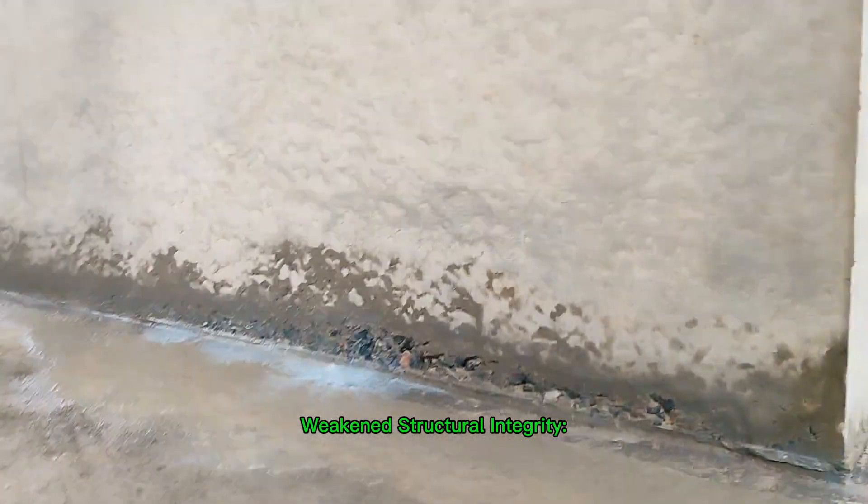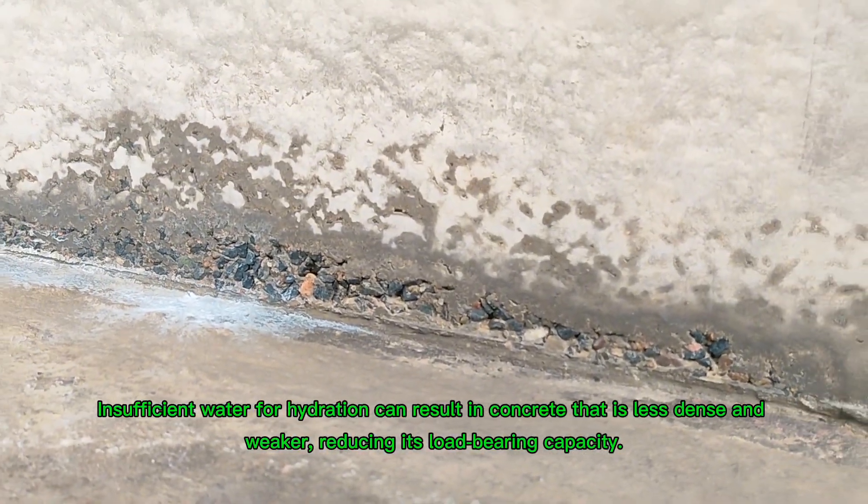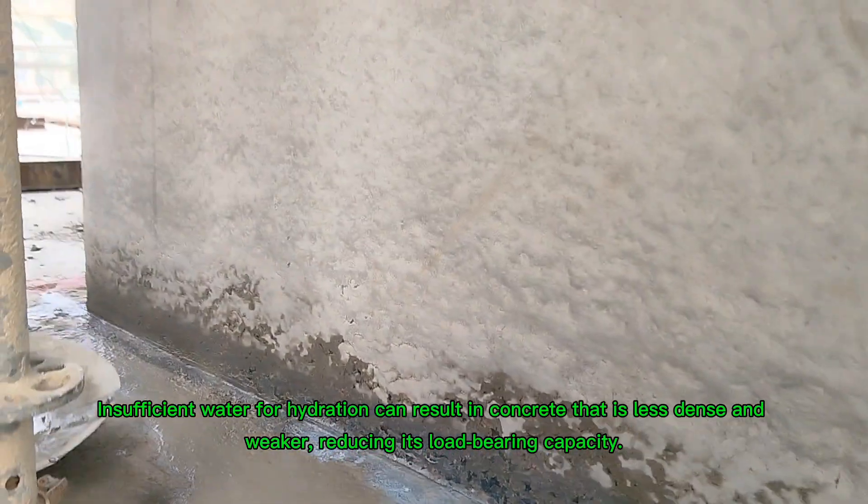Weakened structural integrity: insufficient water for hydration can result in concrete that is less dense and weaker, reducing its load-bearing capacity.